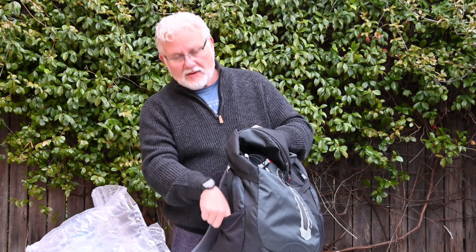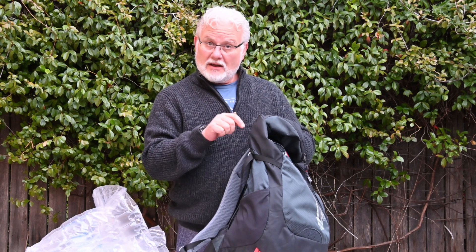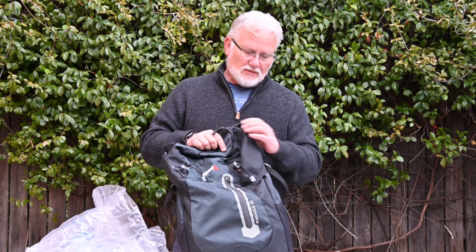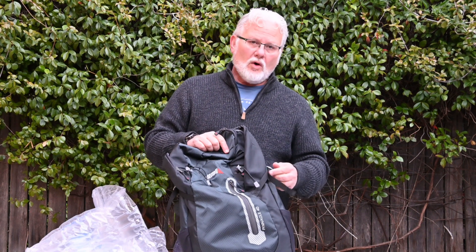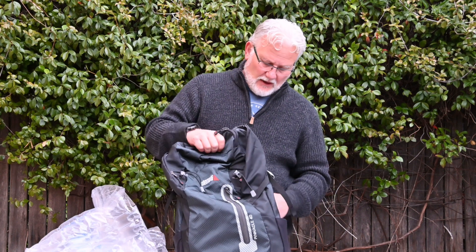It's got the little water pouches on the side with a strap so I can put a tripod in there. Sometimes I'm using a monopod as well, so one on either side, or more often I've got two water bottles in there.